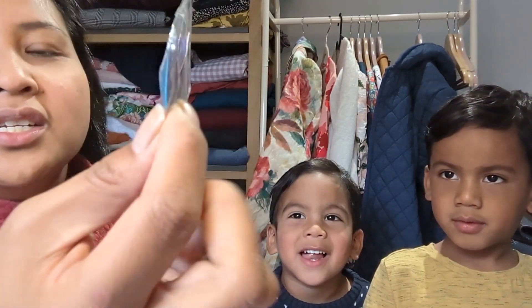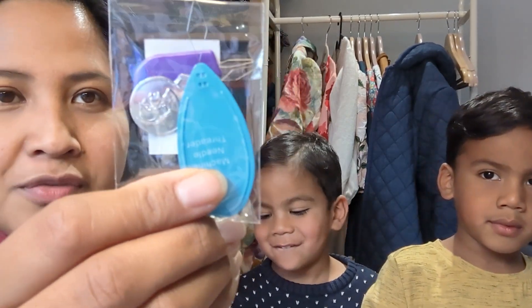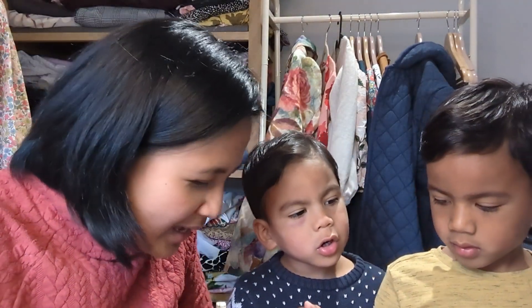So they are actually needle threaders — very useful. Three different types of needle threaders, and then it's like a little clip. And there's a little postcard: Think Pink's subscription box, box number eight.